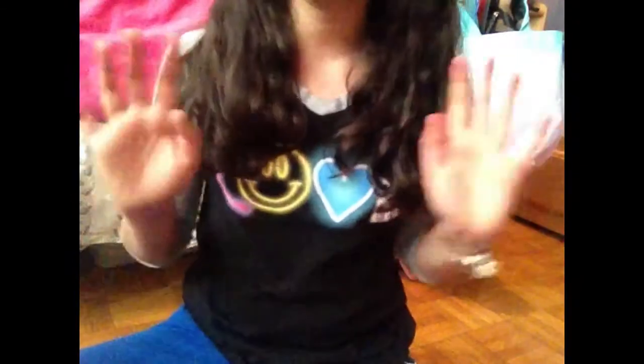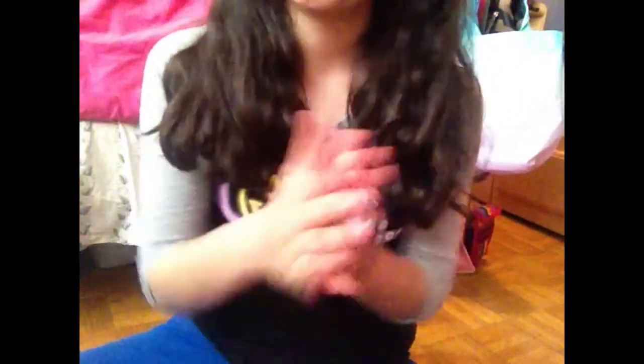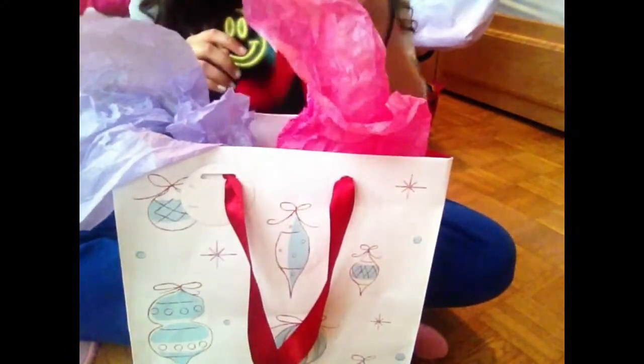they gave me a gift. So they gave me this gift — I have no idea what it is, so I'm like so anxious to open it. Okay, so I'm going to open this right now. I'm so excited!